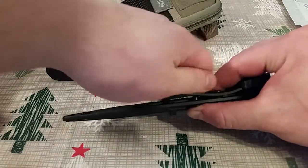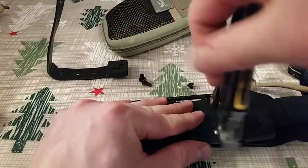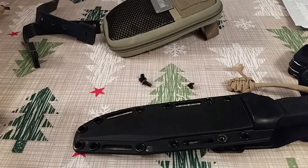The only downside to the MALICE clips is that you do need a very accurate and precise sharp tool to lift up the tabs to slip out the MALICE clip sleeves.